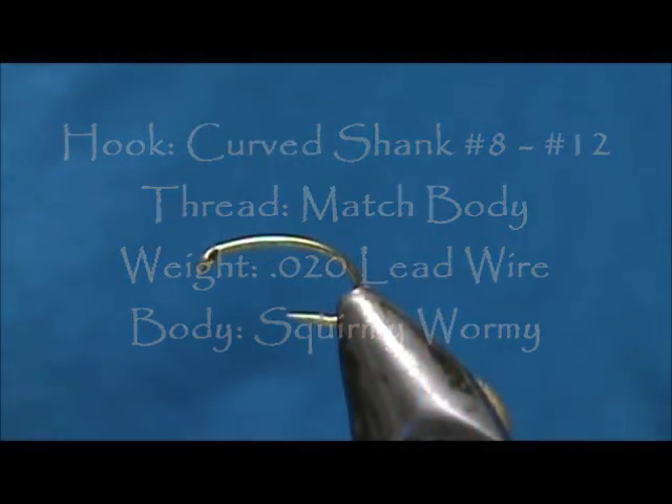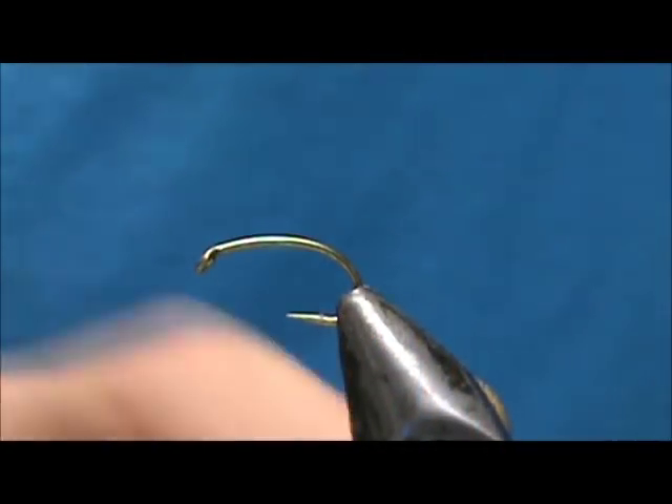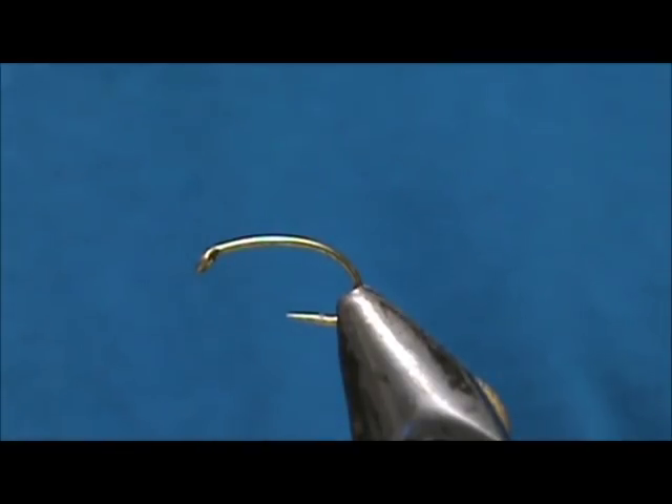Welcome back to another edition of Fly Tying for Beginners. Today we're going to tie a San Juan Squirmy Wormy.